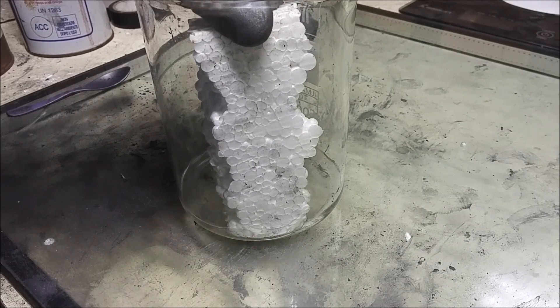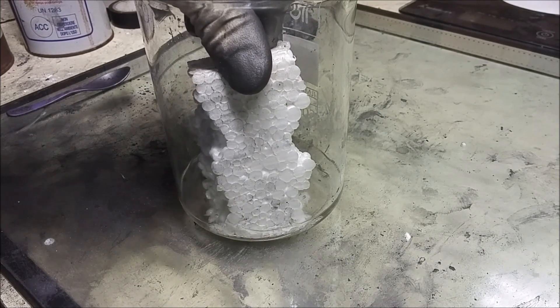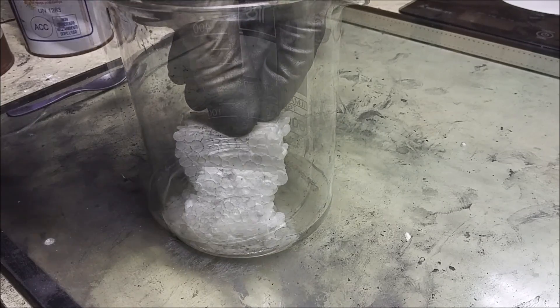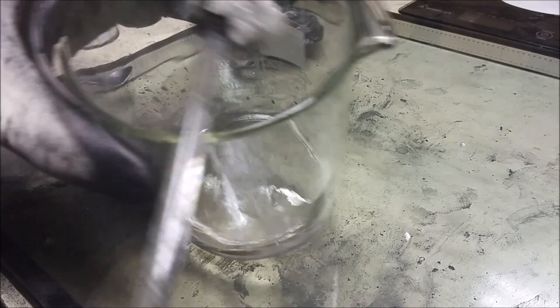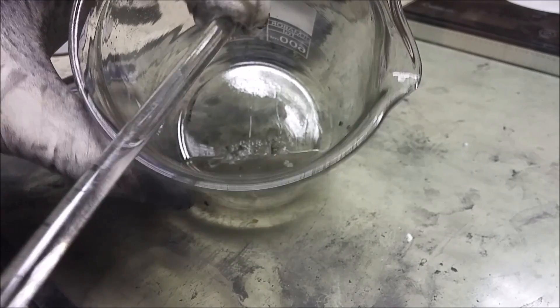The acetone will dissolve styrofoam, and you get some jelly-like material.